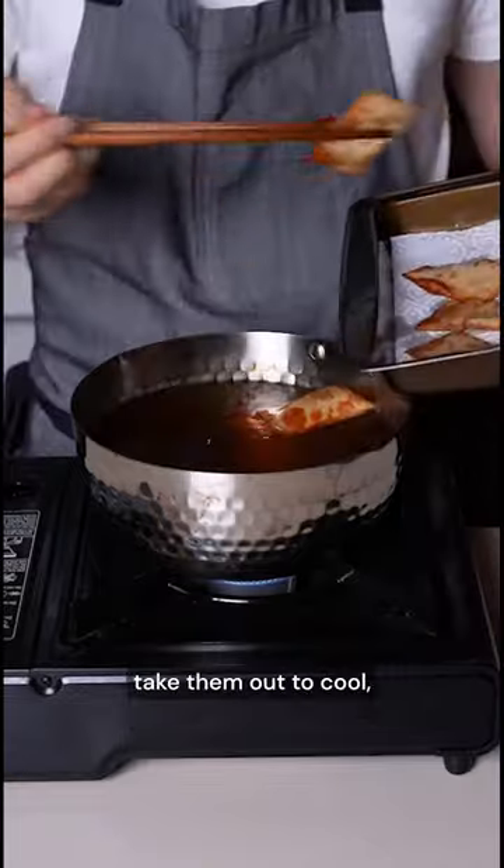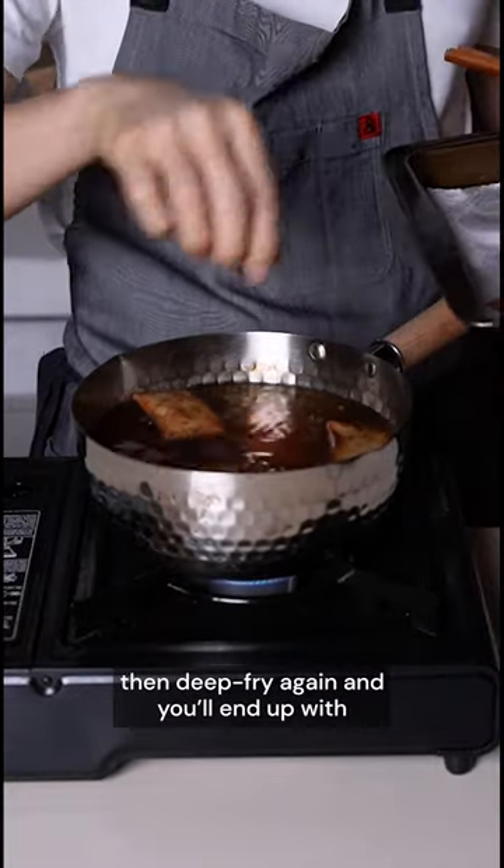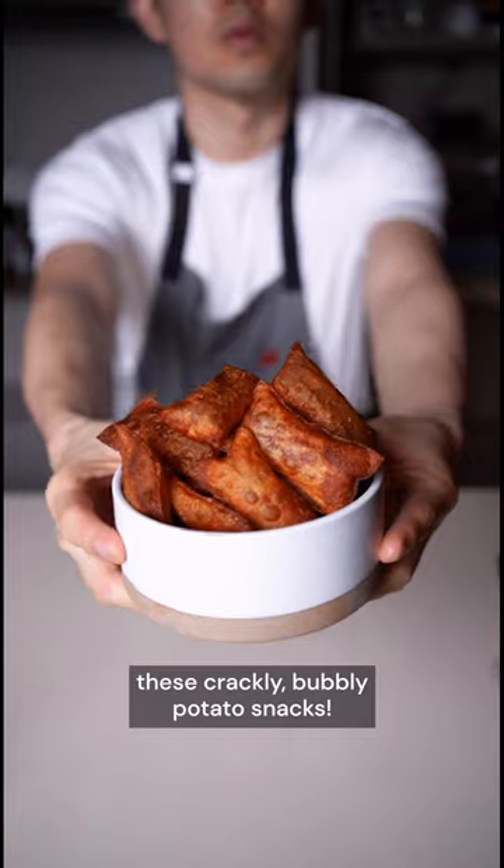Finally, deep fry them for a minute, take them out to cool, then deep fry again, and you'll end up with these crackly, bubbly potato snacks.